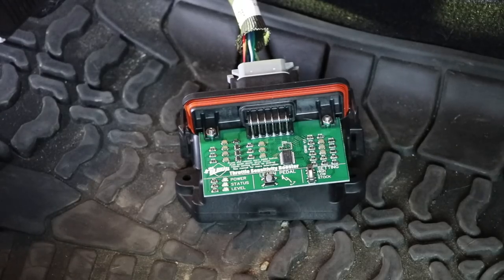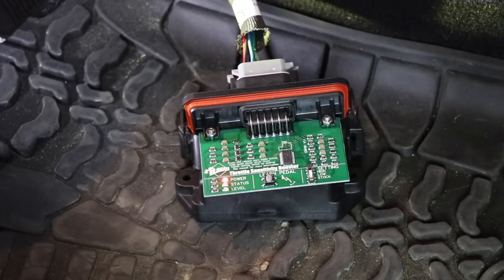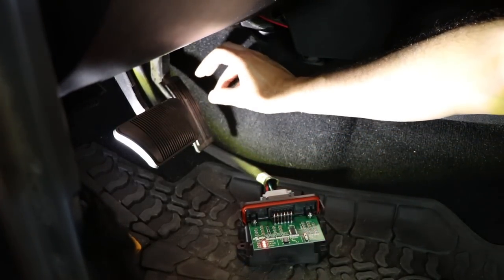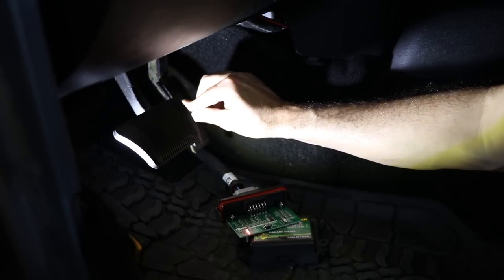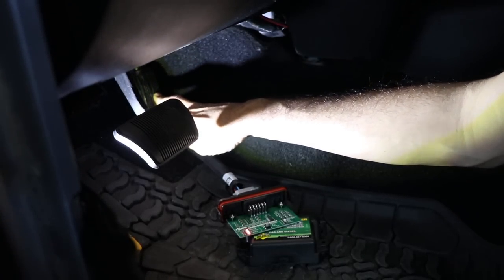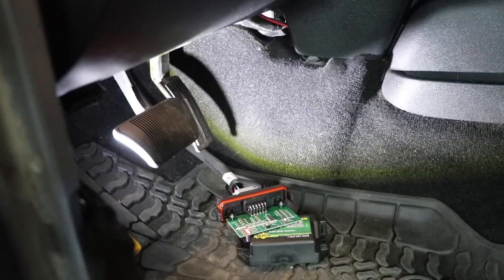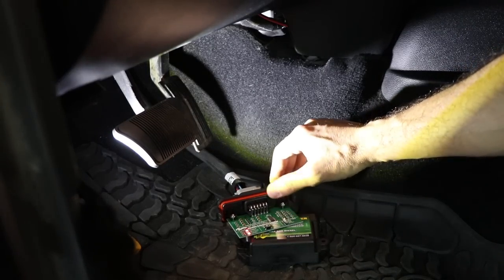With the battery connected, we're going to turn the ignition on, and we should see the status light start to flash — and it is. Now that the status light is flashing, we're going to press the learn pedal button, which should light up both the status and the level. Then we press the gas pedal all the way up and down, cycling through for about 15 seconds — making sure nothing is impeding it. When it's done, the level light stops flashing. And there we go. We can turn the ignition off. It's learned, so now I can set it to high, button this all up, and take it for a drive.